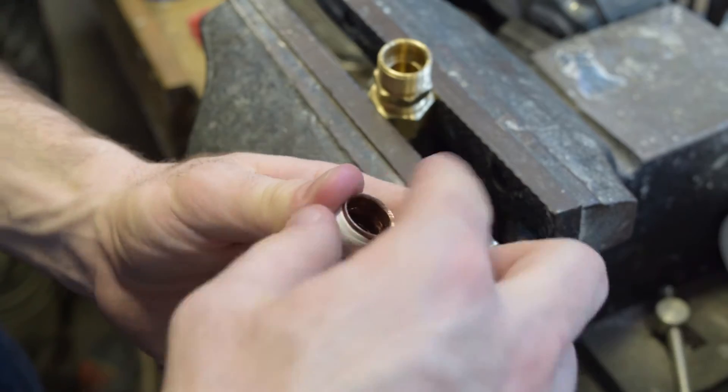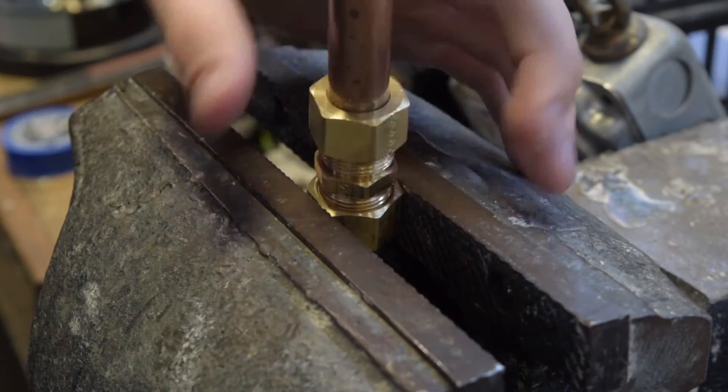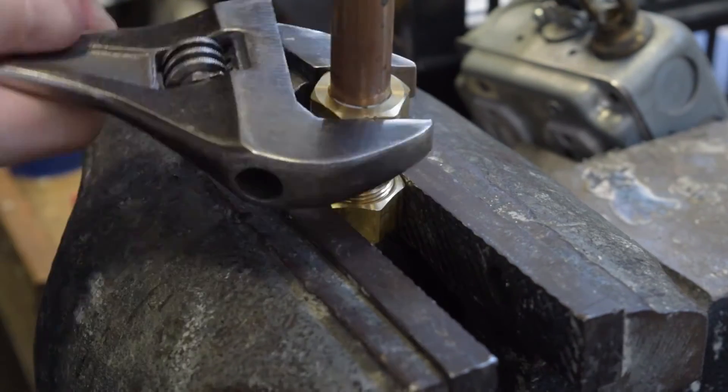Then you can just place your pipe right back into the fitting. Take your wrench and tighten it until you feel some solid resistance. You don't want to go too far because you could damage the fitting or the ferrule.